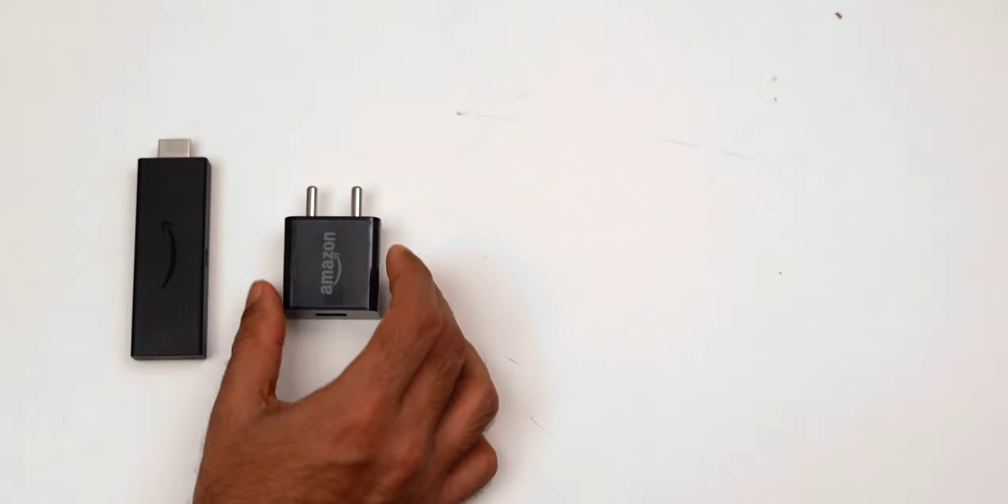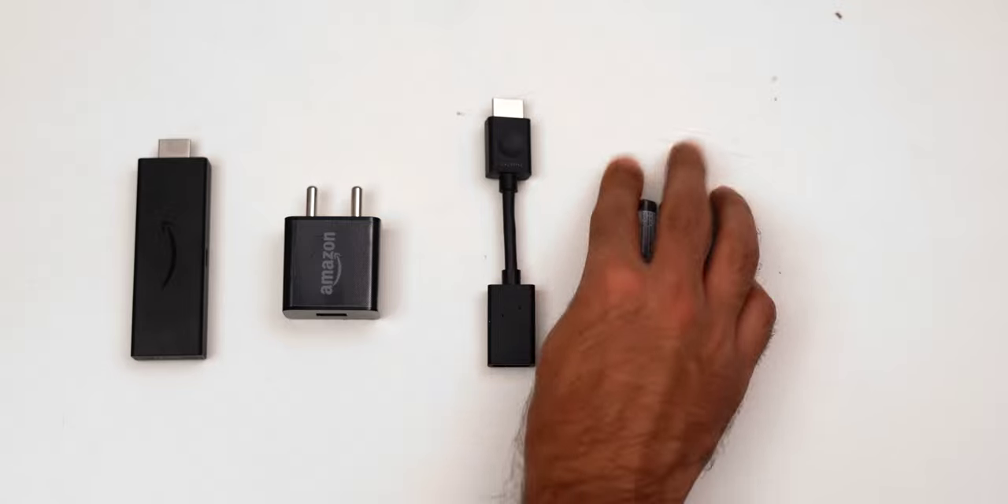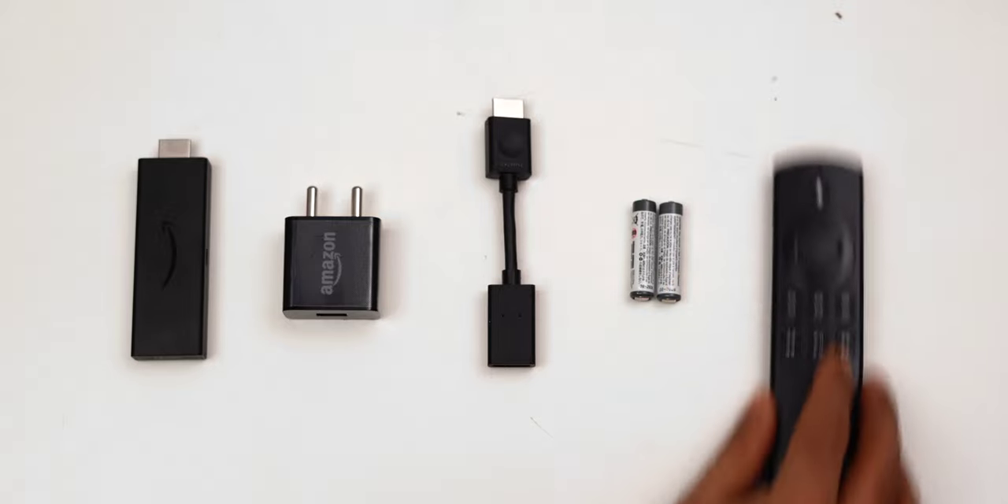Each stick comes with a power adapter, an HDMI extender — not an HDMI cable, remember that — AAA batteries for the remote, and of course the remote itself.